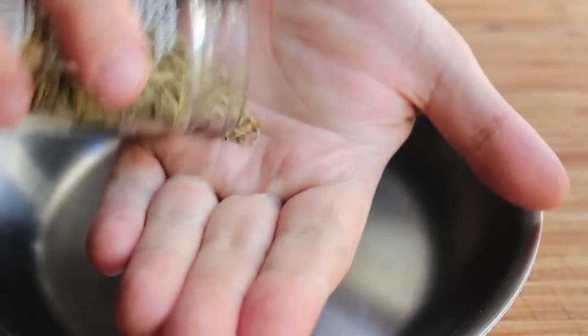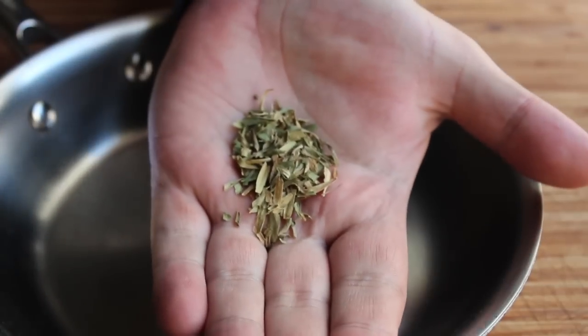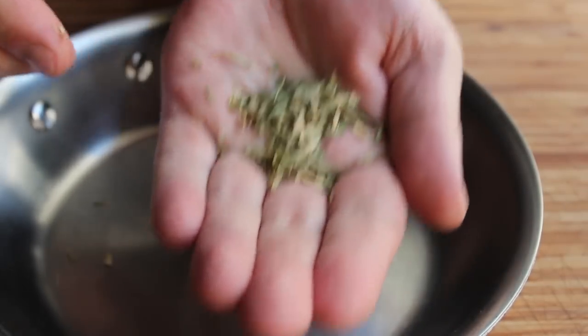For step one, we're going to take some dry tarragon — about a teaspoon or so — and throw that in a little saucepan. As I'm doing that, I'm rubbing it between my fingers to break it up a little bit. It doesn't have to be too fine, but you want to crush it up a little bit.